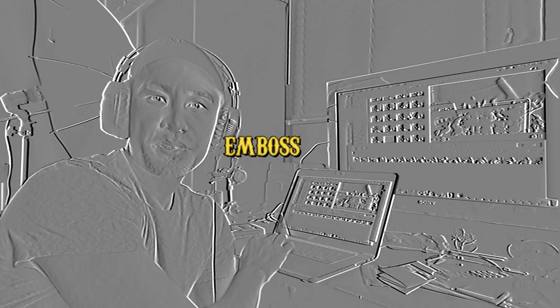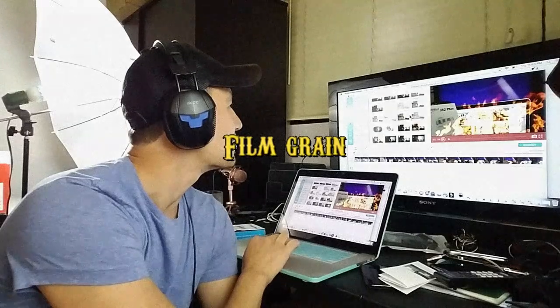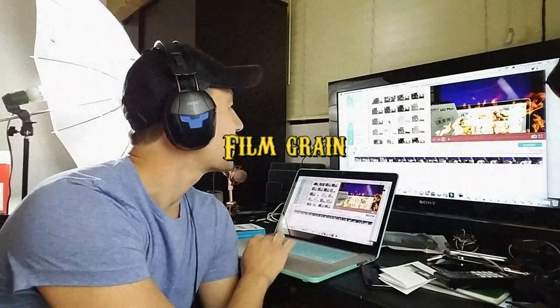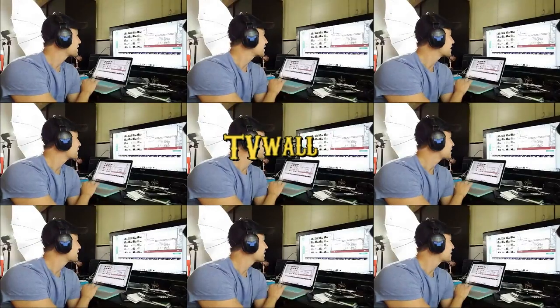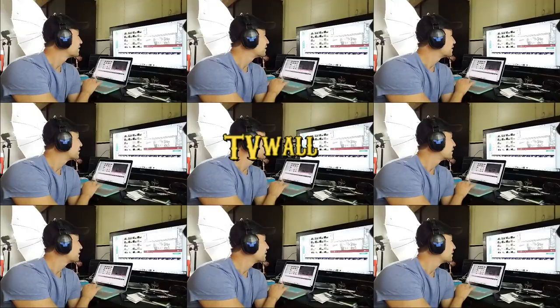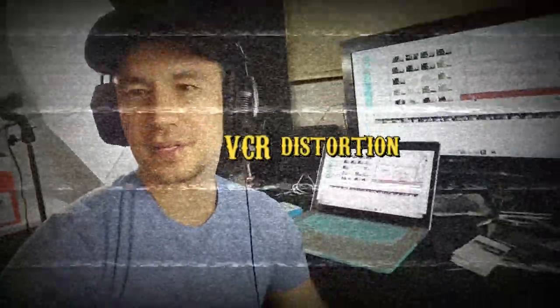Look up here — there's like tons and tons of filters, some really cool ones too. Even check out this sketch filter here — that's kind of cool. Anyways, let me just continue this video, trying not to make it too boring.